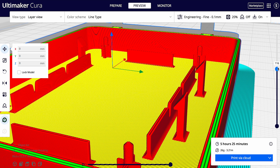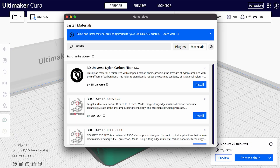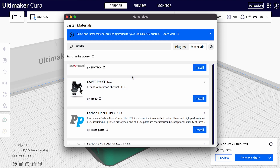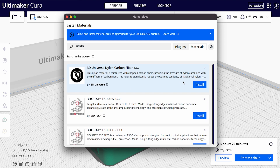Together with the improvements in the slicing engine, owners of Ultimaker printers can benefit from improved Ultimaker print profiles that can reduce print times by as much as 20%. Additionally, we've revamped the workflow when using the marketplace within Ultimaker Cura, making it faster than ever.